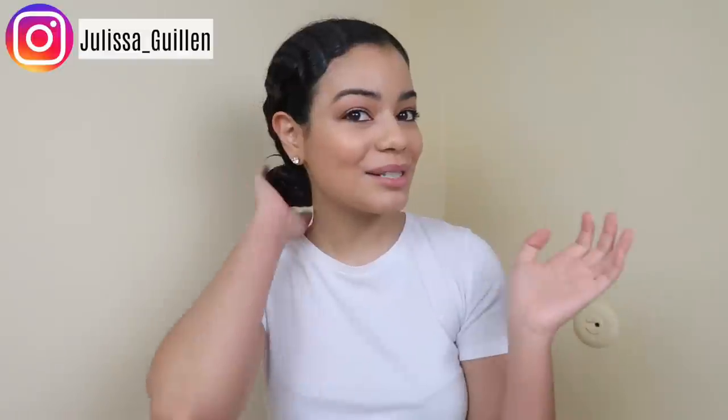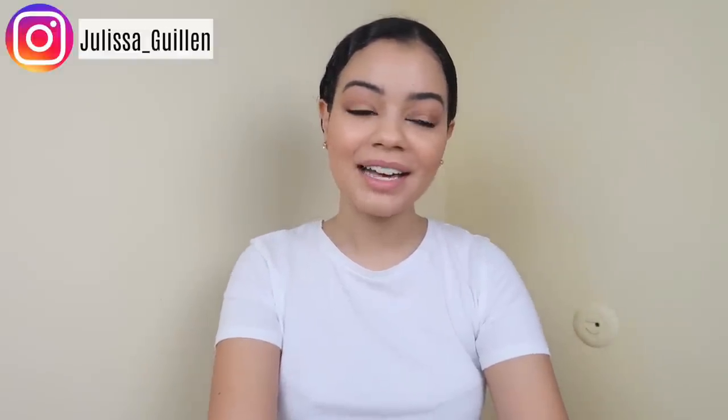Hey guys, welcome back to my YouTube channel. If you're new here, I'm Jelissa. Today my hair is wet and I'm going to show you guys how I get the perfect blowout at home and the products I use. My hair is very, very curly — I'm going to insert the before picture so you can see how crazy, poofy, and big it can get, and how damaged it looks. I'll also show you tricks so it won't look like I need a haircut.